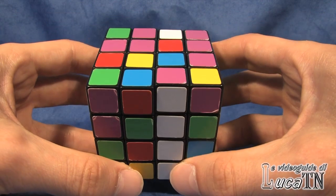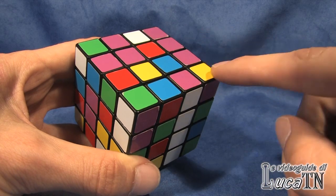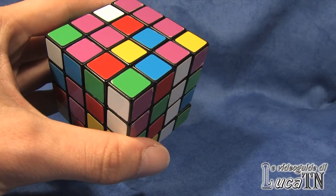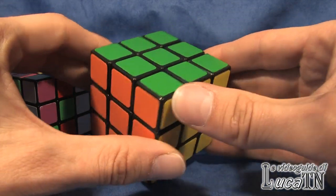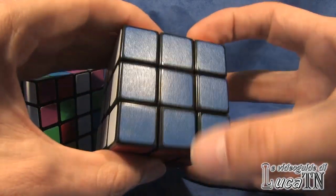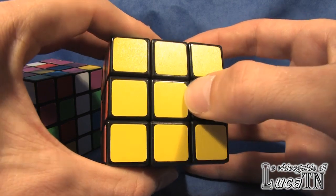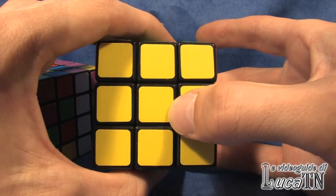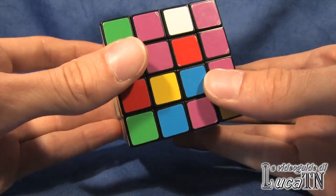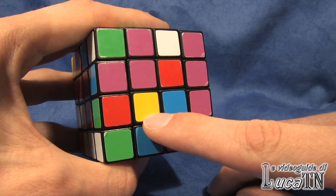A 4x4 Rubik's Cube is what I consider an even cube, because 4 — the number of pieces per side — is an even number, not odd. In an odd cube like a regular 3x3, each side has a center which is unmovable, so green will always be opposite blue and white will always be opposite yellow — the center tells you which color that side will be. This doesn't happen in a 4x4 Rubik's Cube, because centers are made up of four different parts and you don't know if a side will be red, pink, yellow, or blue.